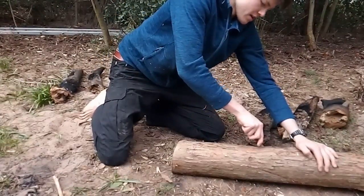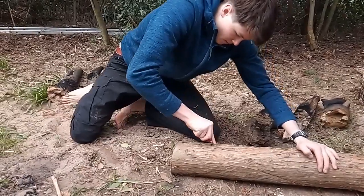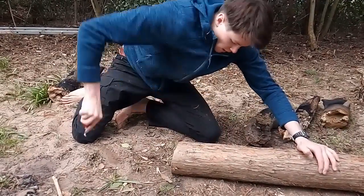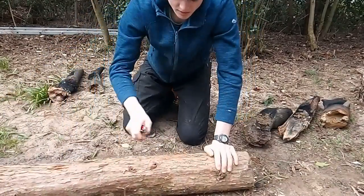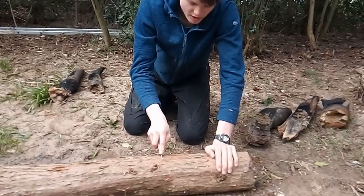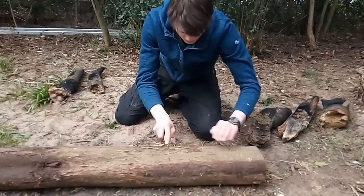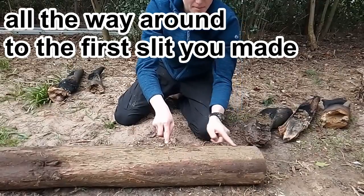Then with a knife make a slit along through the bark like this. You may want to do it twice to make sure you've got all the way through. Then from the end of your slit make another slit running perpendicular to your first one. You can go all the way round but because there's a knot here I'm going to make another slit here.